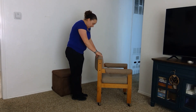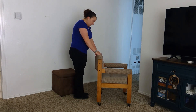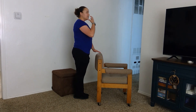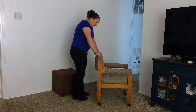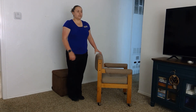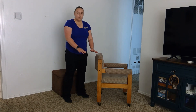Put your feet as close together as you can while holding on to the chair. Once you feel stable, you can hover your hands above the chair. Keep your eyes open, stand nice and tall, look forward, and hold this position for 30 seconds. Once your 30 seconds are done, grab onto the chair and move your feet apart.